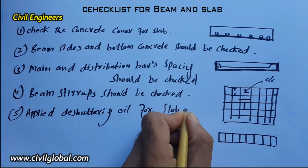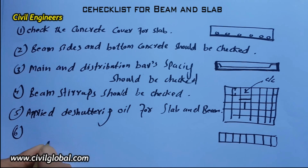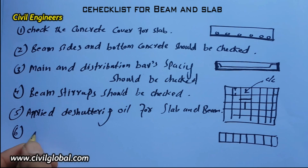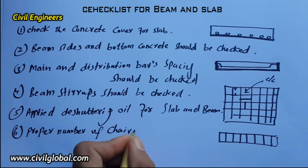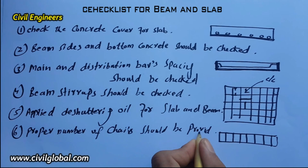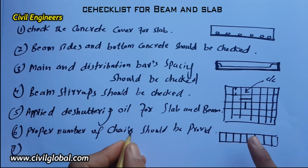The sixth item: the proper number of chairs should be provided for the slab. Everyone should know about this — the proper number of chairs must be provided for the slab.